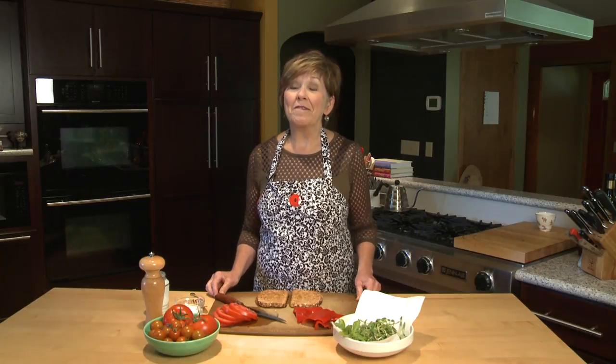This time of year when vegetables are at their peak in local gardens, it's so easy to start thinking out of the typical breakfast box and start thinking about getting a lot of your veggies in during your first meal of the day, breakfast.